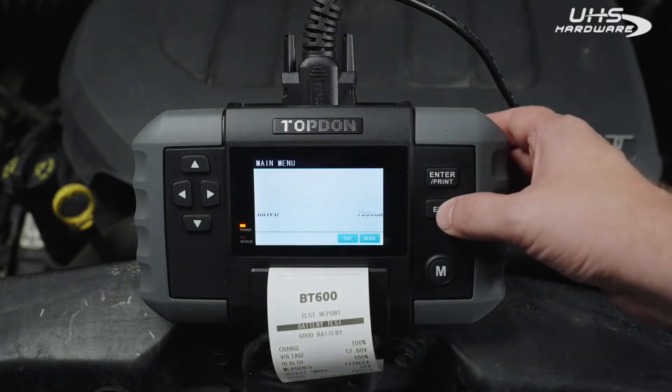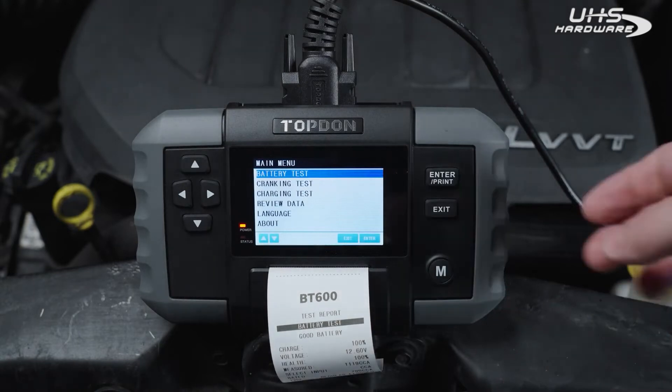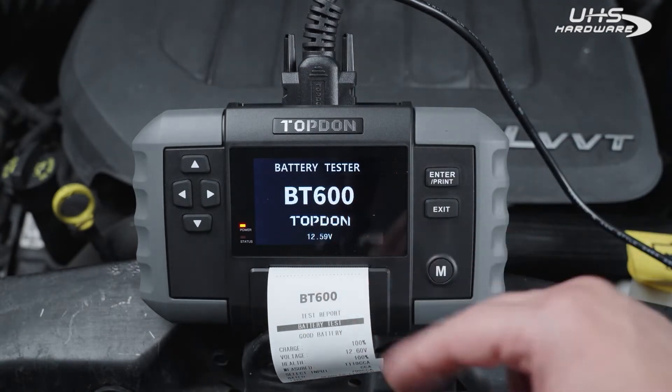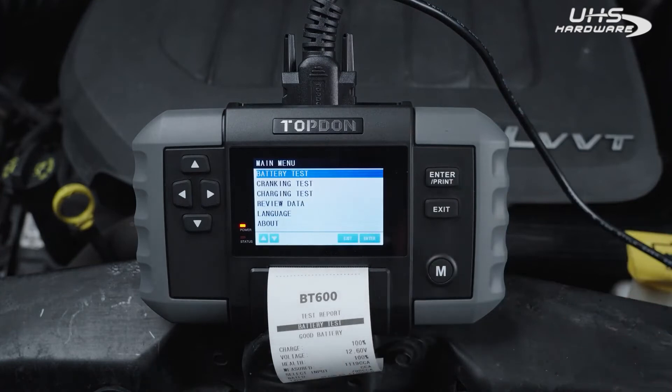From here you can either exit and go back, or you can hit print and it will print out a copy that you can share with your customer. Then you can go back into a cranking or charging test. Hitting exit again takes you back to the main screen with your voltage readout — just hit enter to get back into the main menu. Let's jump in the car and do a cranking test and a charging test.